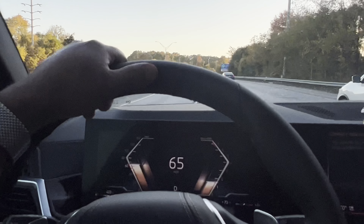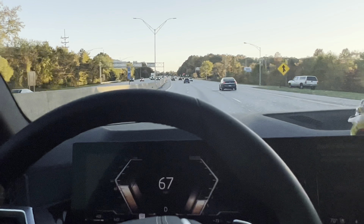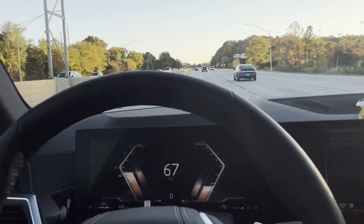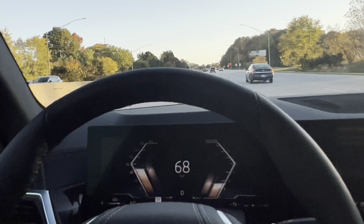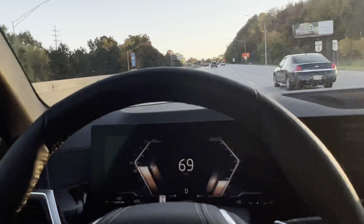So guys, that's it for BMW — not any single body sounds, nothing else, guys. It's quick. That's it for BMW X5 — please support me, more videos guys.